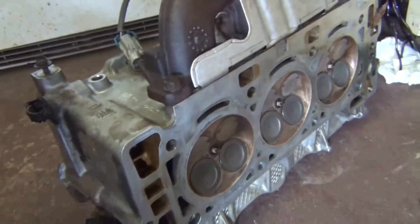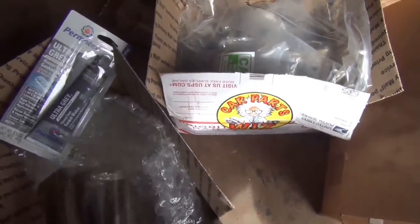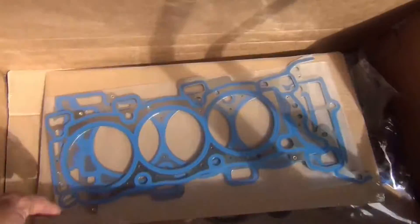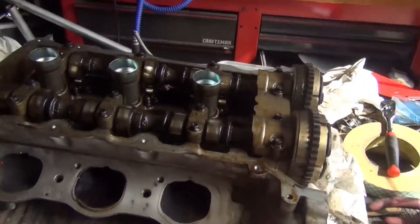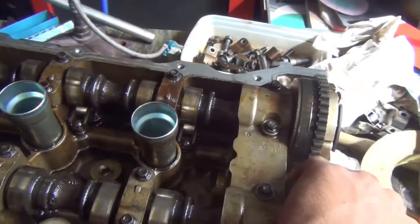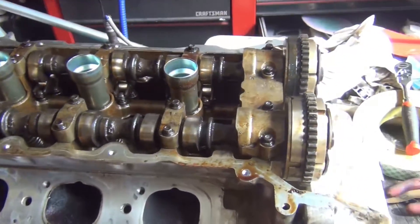I cleaned the head gasket material off the best I could and I'll go over that with a thousand grit again before final assembly. Here's all the new parts: Permatex gasket maker, new head bolts, all the cam timing stuff — pulleys, tensioners — and a full gasket set. On this head with the bent valves, the intake cam is bent and you can't even rotate it, but the exhaust side rotates freely. The roller rockers put stress on the cam, lifted it and warped it, so it's being replaced with all new caps and a new cam.